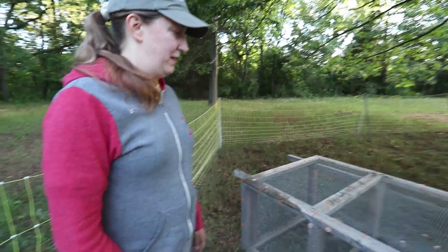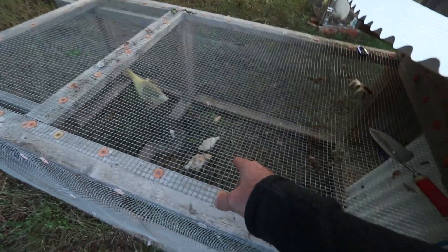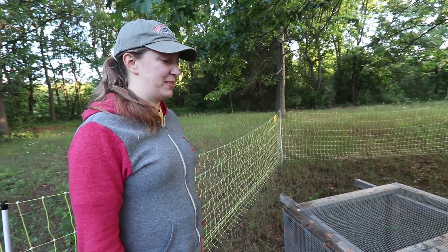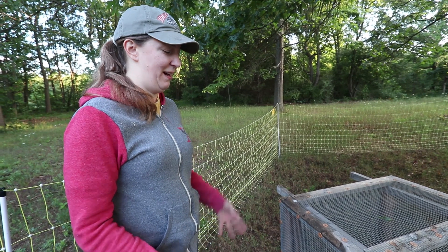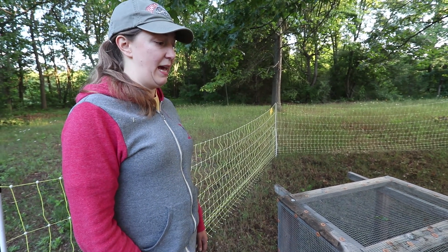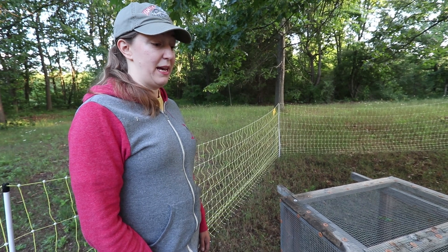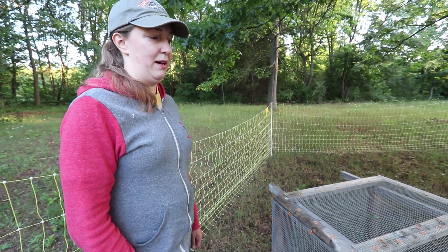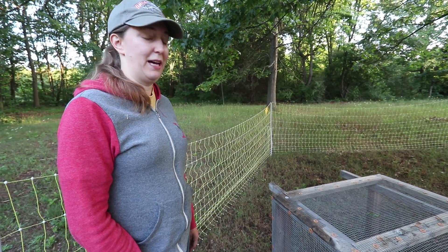Now wait a minute — are we seeing this right? You have one gosling, one silky hen, and two little chicks. Yeah. Silky moms are great at raising and incubating any eggs. I gave her a goose egg and two chicken eggs — the chicken eggs are from my breeding group that I have separated. She's raised all of them together.